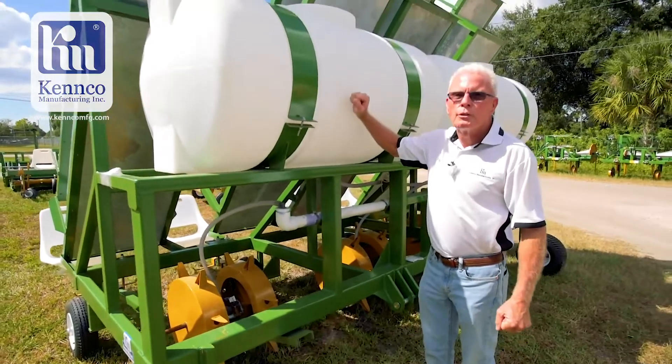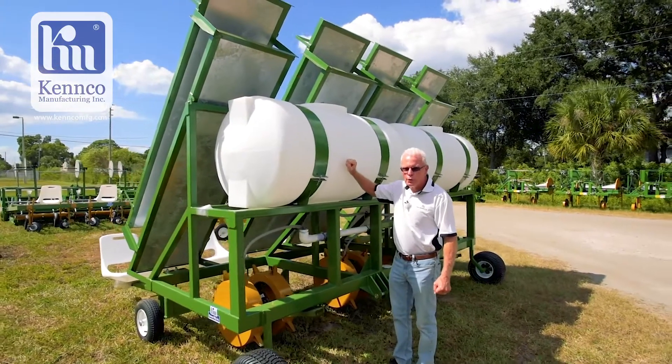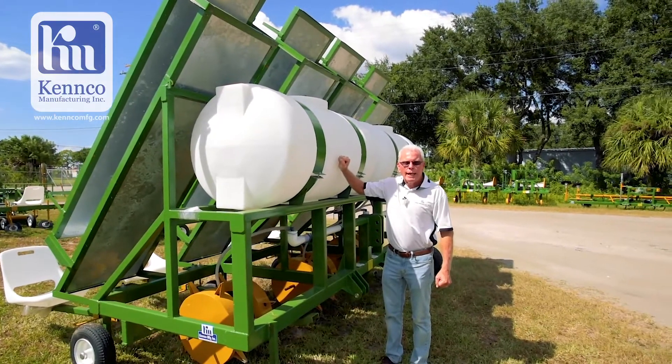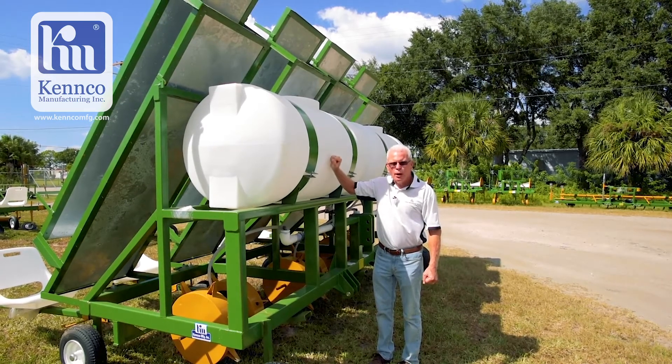This is a Kenco three-row water wheel transplanter, and we also make a one-row water wheel transplanter. Any questions, please look at our website KencoMFG.com or give us a call and talk to us about Kenco farming equipment.